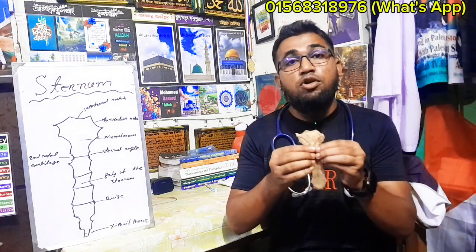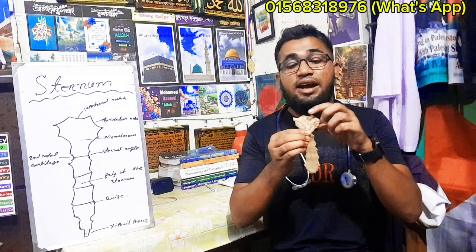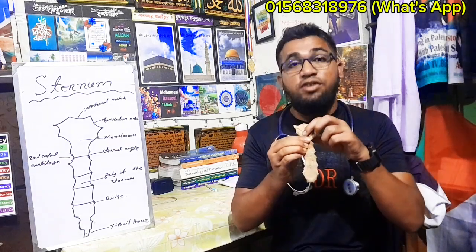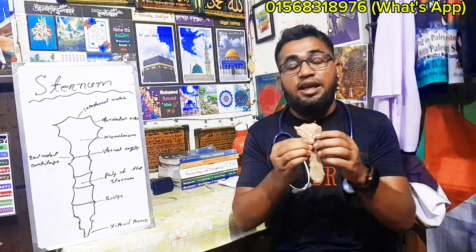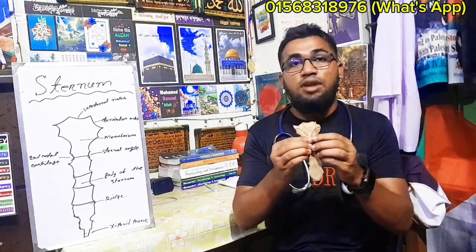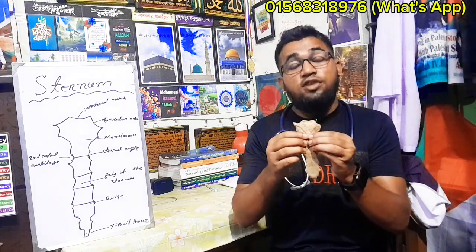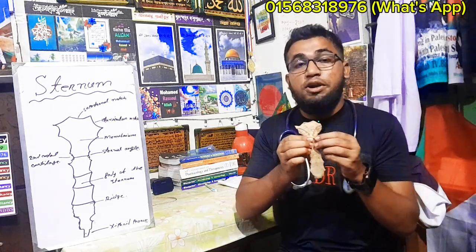When you see the sternum, the skin is essential. It is superficial. The sternum has superficial muscle attachment, artery, and bone marrow collection.